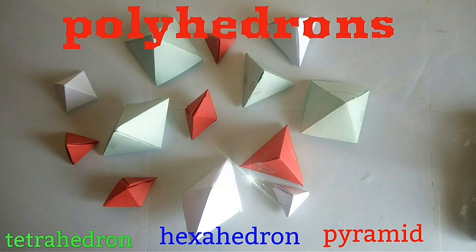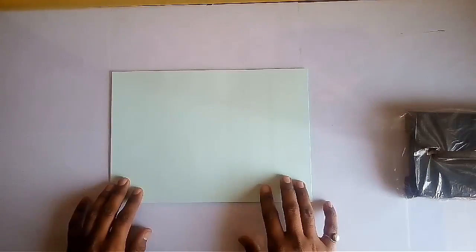Let us learn how to make tetrahedron, hexahedron, square pyramids and many other polyhedrons using a simple A4 size paper sheet.